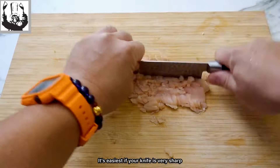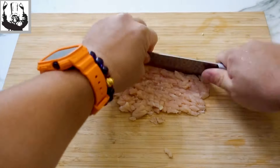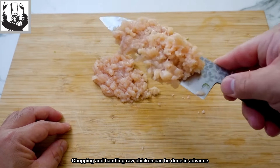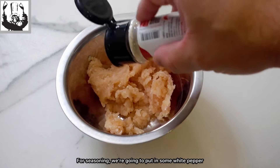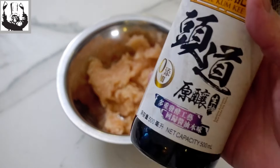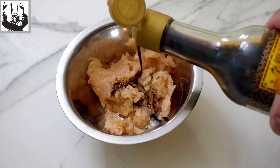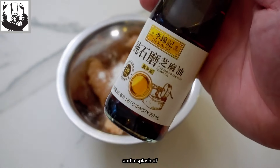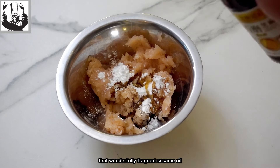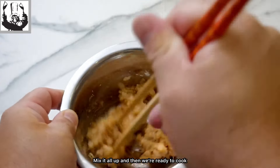It's easiest if your knife is very sharp, but as always, please watch out for your fingers. Chopping and handling raw chicken can be done in advance and it's best done by an adult. For seasoning, we're going to put in some white pepper, some light soy sauce — I like to use first-draw soy sauce — a teaspoon of cornstarch to bind the flavors, and a splash of that wonderfully fragrant sesame oil. Mix it all up and then we're ready to cook.